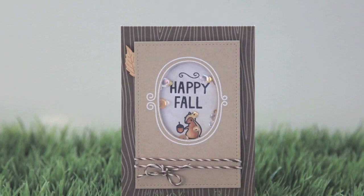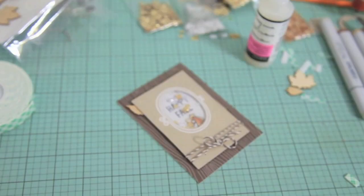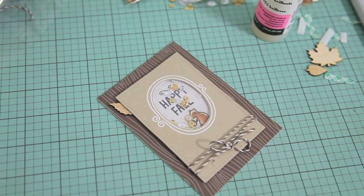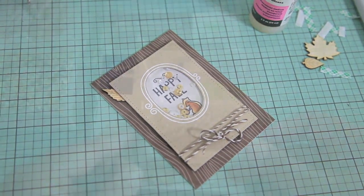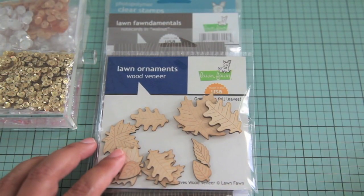Hi everyone, it's Nicole again and today I wanted to share how I made this really cute mini shaker card. I think it's perfect for fall and even perfect if you want to have it out at your Thanksgiving dinner table or candy table.